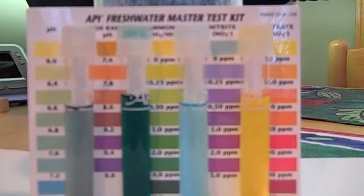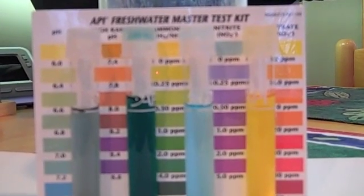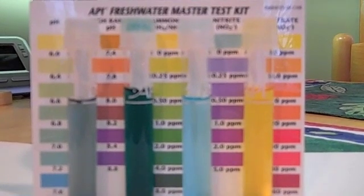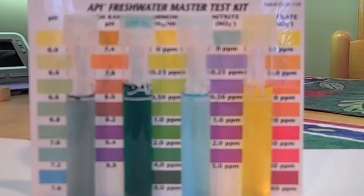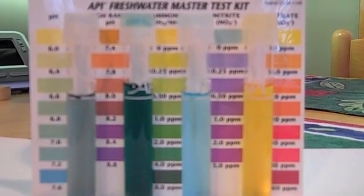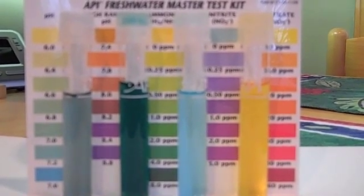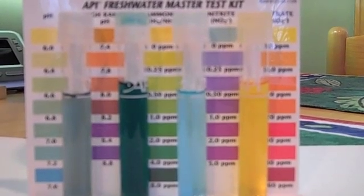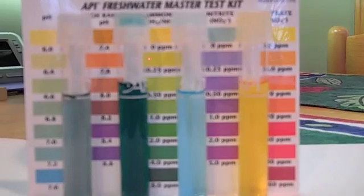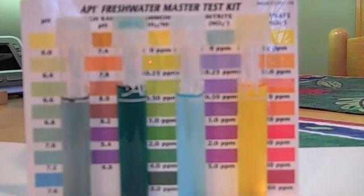The pH is about 7.2 — maybe a little high. The ammonia is around 4 parts per million, which is a little on the high side, but better than it was because I overdosed the system when I started — I didn't follow the directions for the ammonia test kit properly. I wound up draining a lot of water and replacing it, so the ammonia is down to something a little better now. No nitrites and no nitrates yet, which is to be expected.